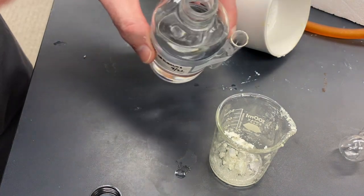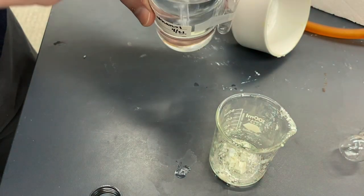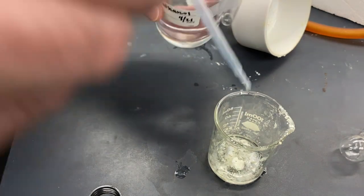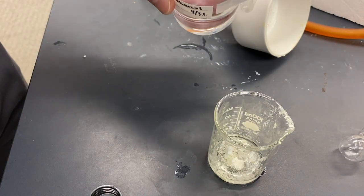Because if we did, then we would have added too much. And sometimes I'll use this to kind of rinse down the sides. I'm going to try adding maybe about 5 milliliters, somewhere around there.